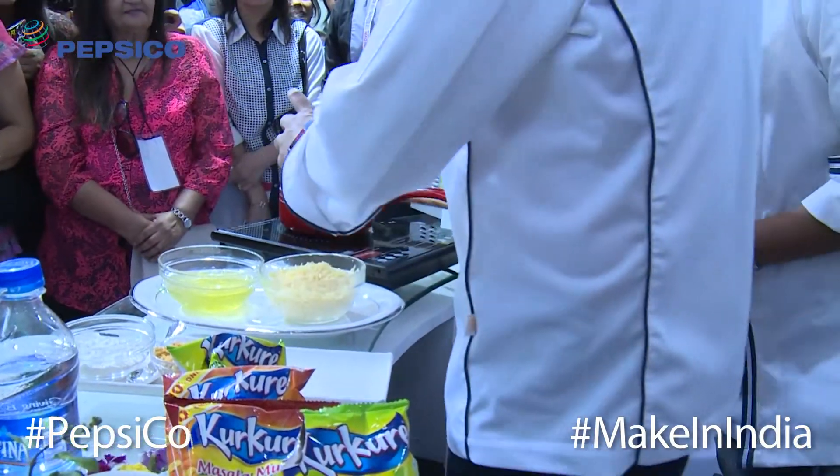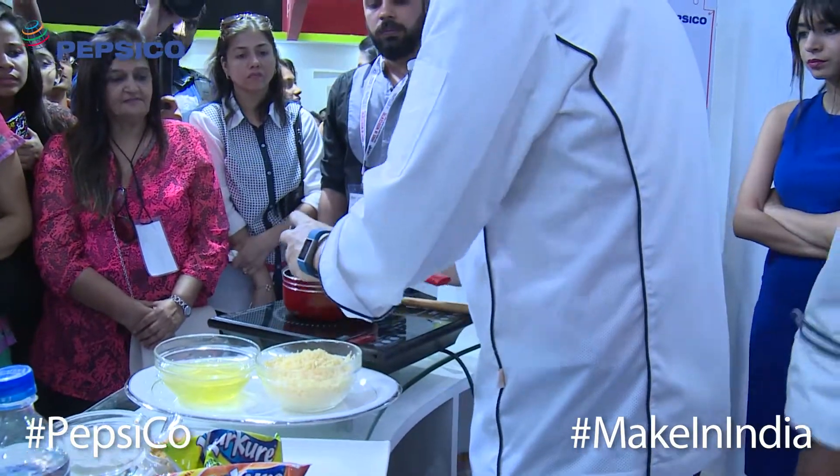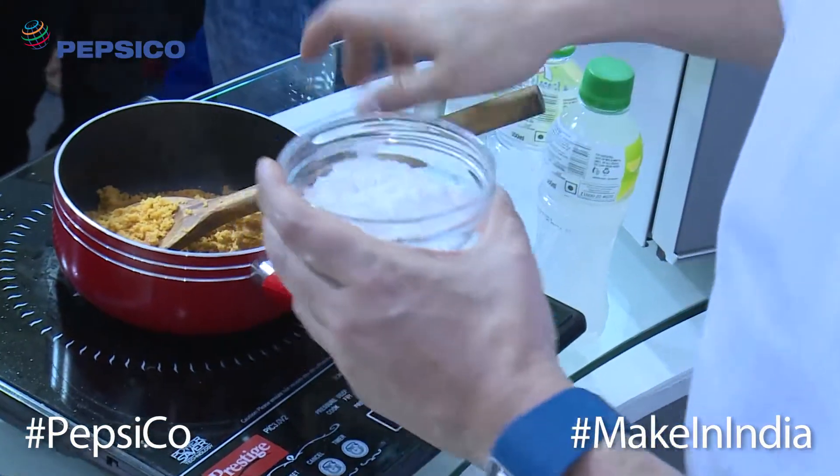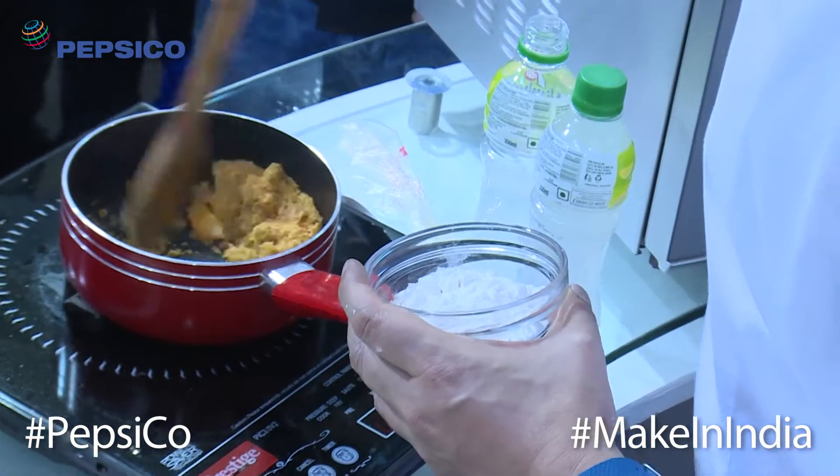With kurkule, we're going to do a very interesting souffle. Before I add the egg bites, I'll show you what I can do without adding them. I'm going to cook the kurkule as well.